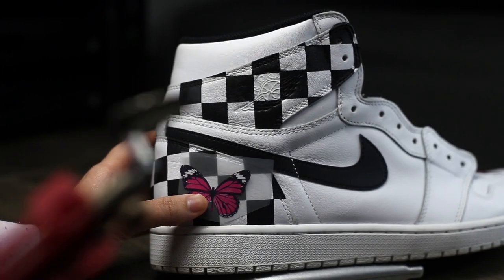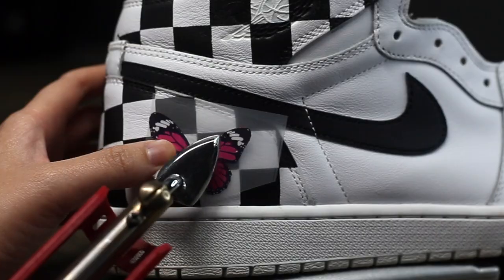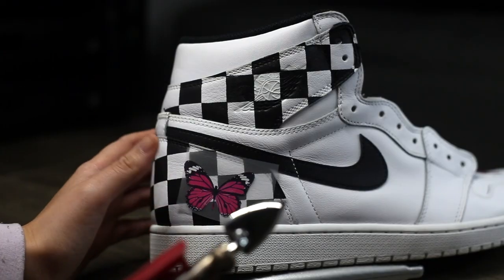The adhesion promoter will minimize any sticking issues you may face without it. Once our mini iron is hot, we're going to apply our transfer to the desired area and run our mini iron over the center just to initially get it to stick in place.